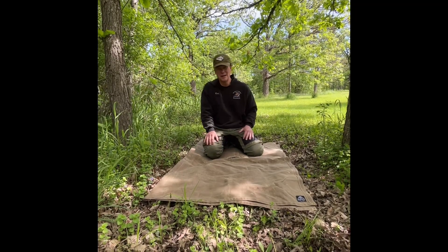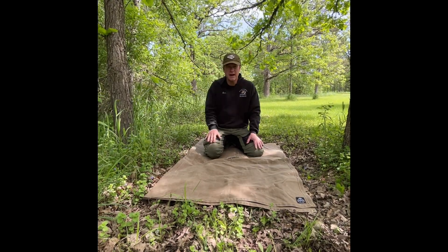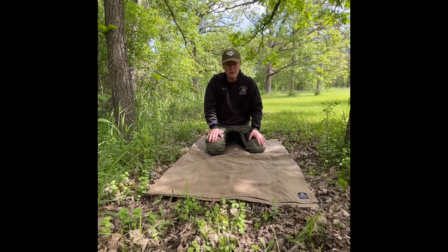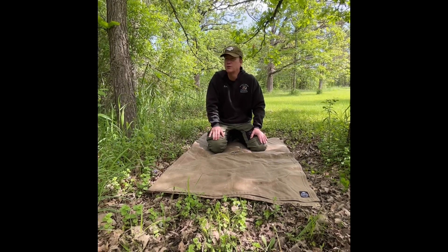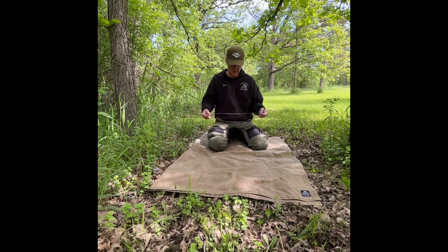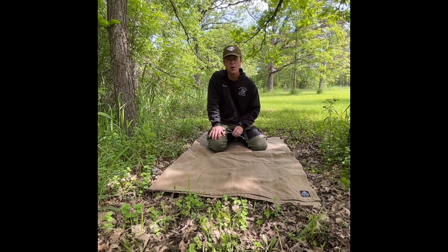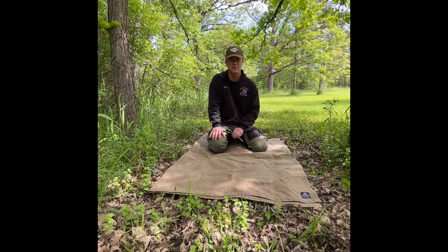Hey folks, welcome to today's video. Today I want to take my Wazu cache cap and show you some of the things from Wazu's Adventure Kit that I keep in my cache cap. The project I want to do today is basically make a fishing pole similar to the one I used in Mongolia. I'm going to use Wazu's wire saw and cut down a sapling, create a fishing pole, and hopefully go to the river and potentially catch a bass or something.